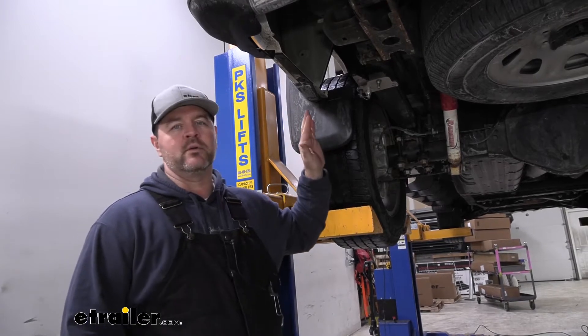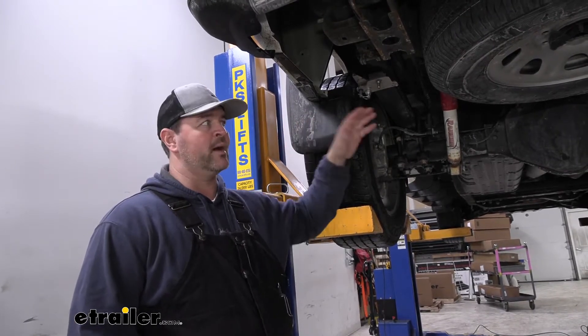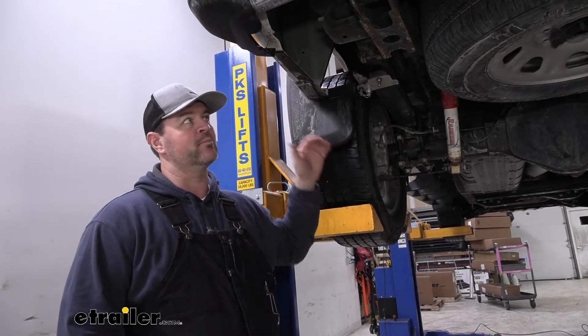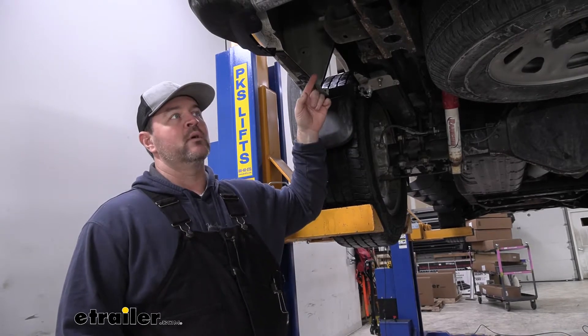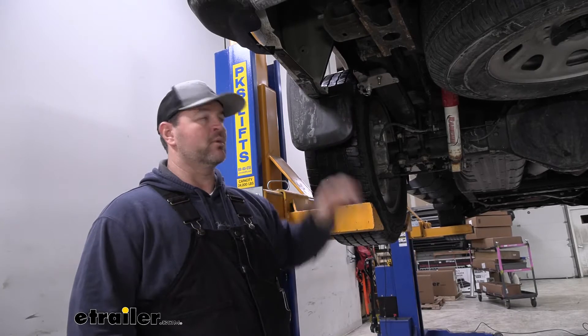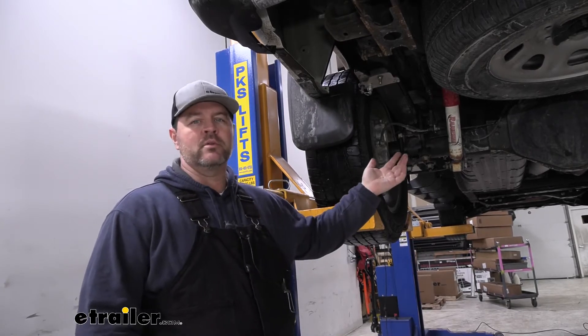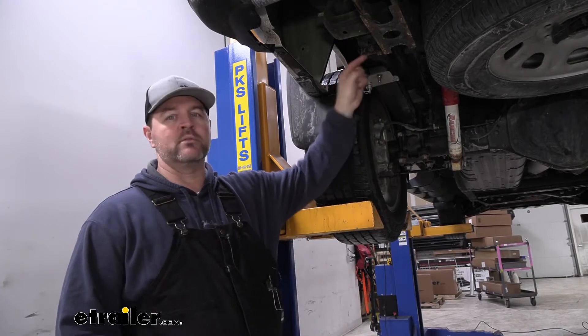Also, this is a 2500. If we put airbags on here that have a combined weight capacity of 5,000 pounds but the truck can handle more than that, we're limited to what the bags can handle. We're now not able to carry what our vehicle can handle because we have to go by what the bags can do. With a stable load, we don't have a limitation other than what the vehicle can handle.